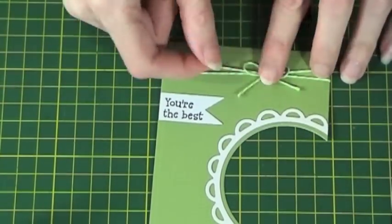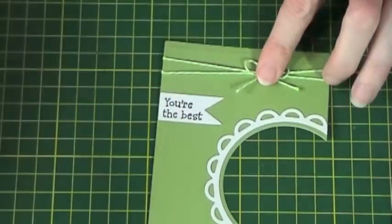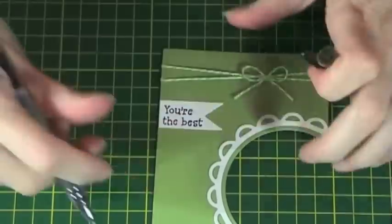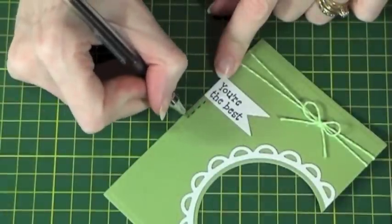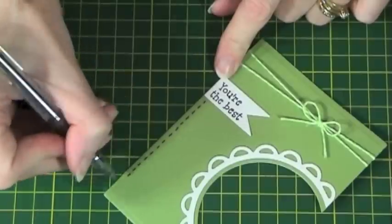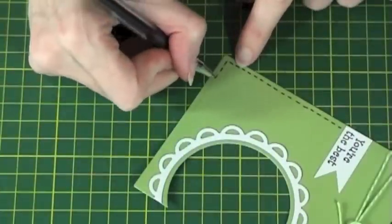I then use an edding crystal jelly pen to draw a dotted line around the edge to make it look like stitching. This pen is really good and it flows really well.